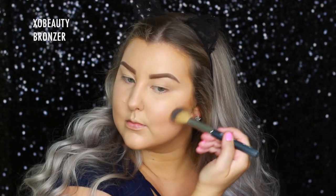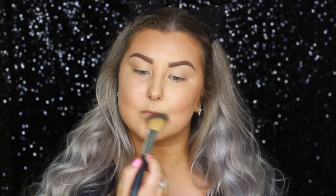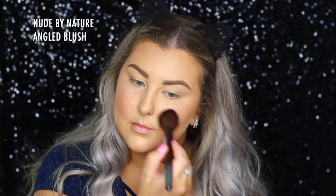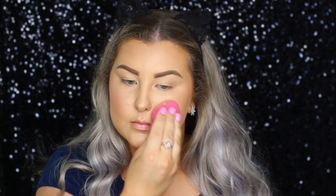Then to bronze and powder contour, I'm taking the Benefit Hoola Bronzer, and I'm using an XO Beauty Bronzer Brush to apply that, and then I just went back in with my sponge once again to blend. And then for blush, I'm taking MAC Mineralize Blush in Warm Soul, just plunking that onto my cheeks, and going back in with my sponge again because I did apply a little bit too much.